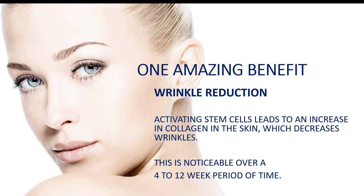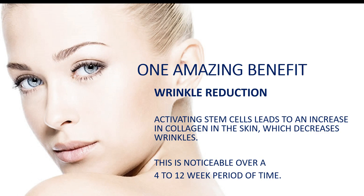One amazing benefit is wrinkle reduction. Activating stem cells leads to an increase in collagen in the skin, which decreases wrinkles. Most people notice this over 4 to 12 weeks. I noticed it in about my third week. I have been using these now for about 35 days, so I'm excited to see what comes from here.